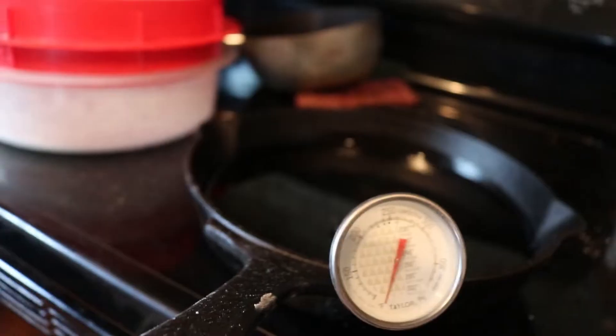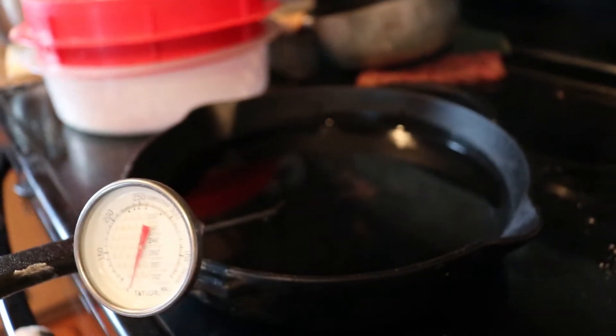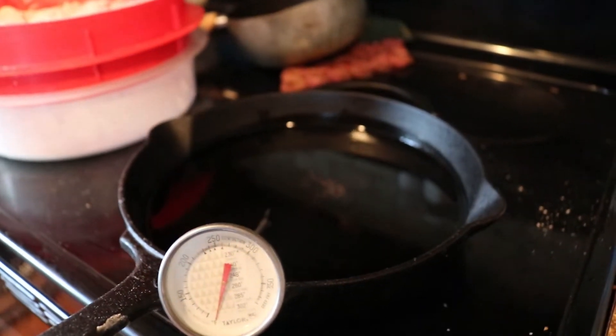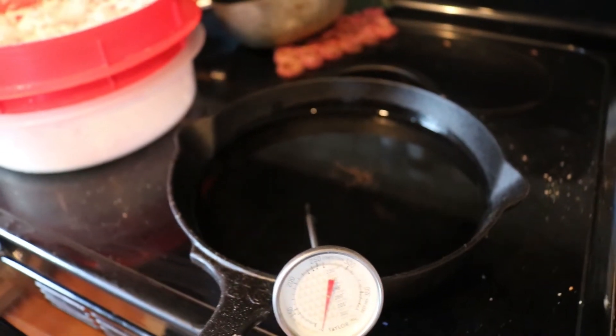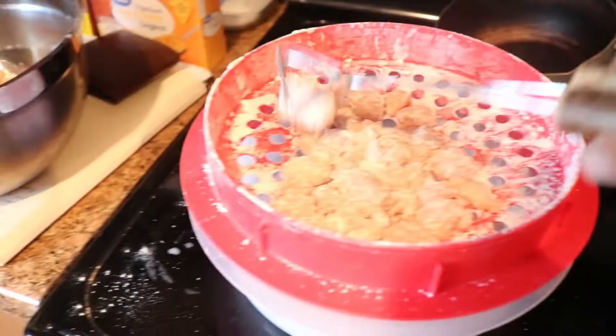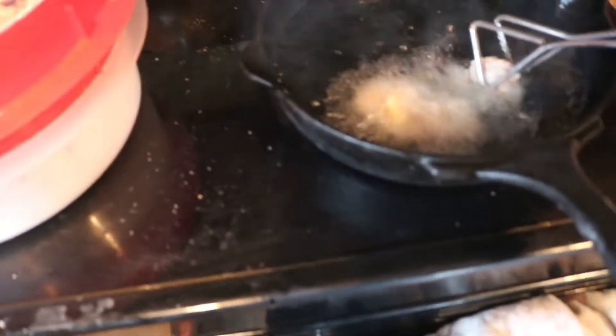You can use whatever kind of oil you like — I prefer peanut oil, it's been the best in my experience. This is important: you want the oil to be around 325 to 350 degrees. Once you reach that temperature range, you're ready to fry. You're gonna know they're done when they turn a nice golden brown and they start to float at the top of the oil.